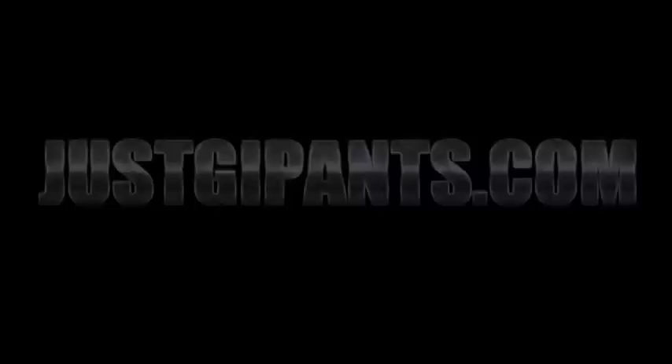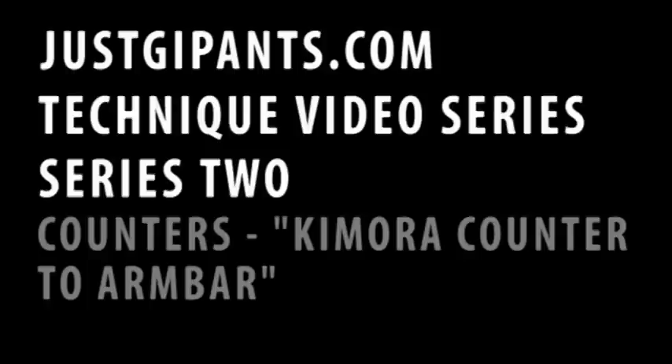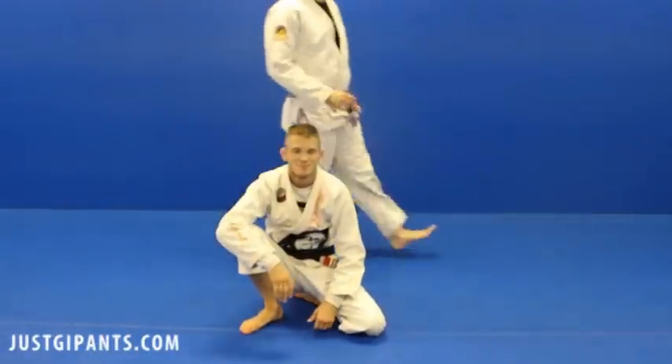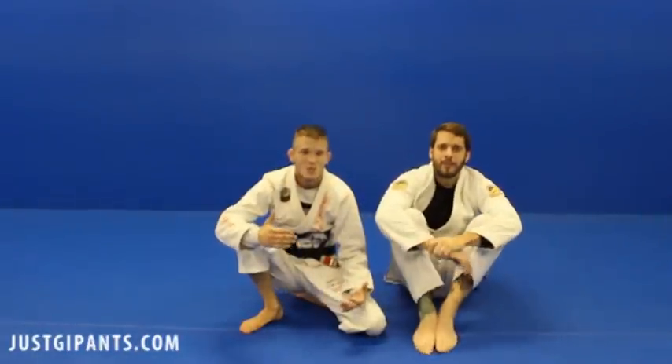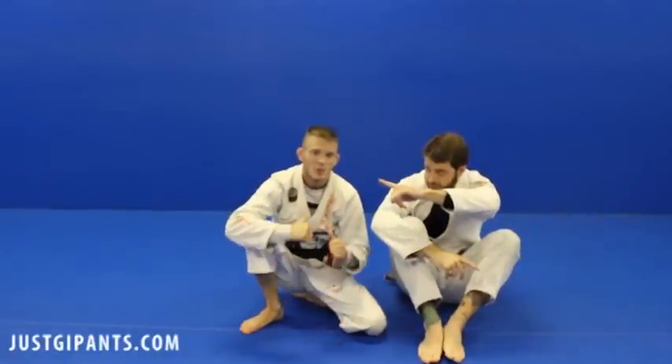JustGeePants.com in the house. John Briggs, Brennan Mullins.